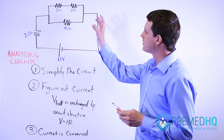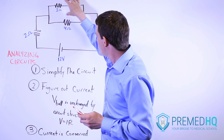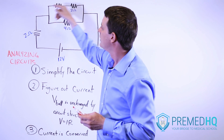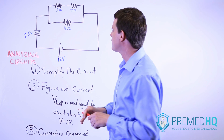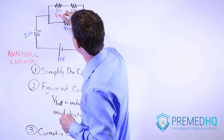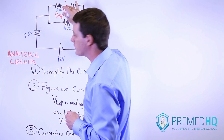You always start with the smallest units first. What we see here is we have two resistors in series. That two-resistor series is in parallel with another one, and then this whole setup is in series with the original resistor. When you add resistors in series, the equivalent resistance equals R1 plus R2, so the equivalent resistance of this whole thing is going to be four.